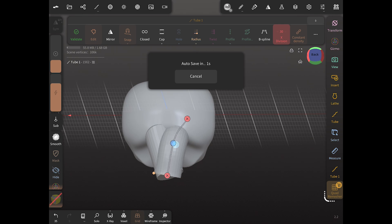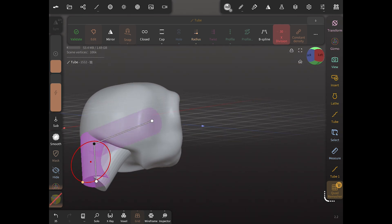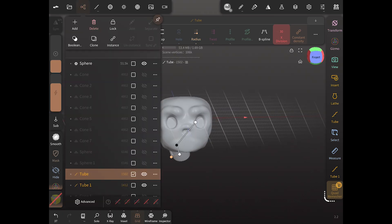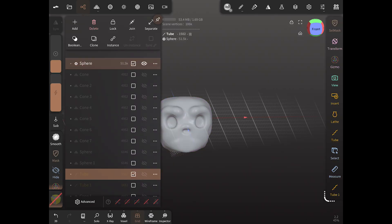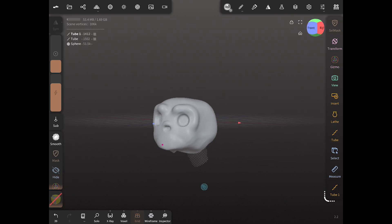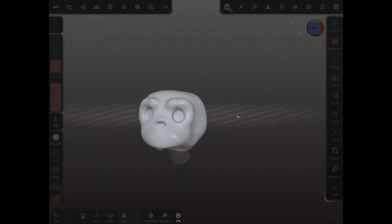Once everything's lined up and we're happy with it, we're going to take those two tubes, turn them invisible, turn our skull visible and click on it, and do a voxel remesh. Once that voxel remesh happens you're going to see you'll have your blank space where your tubes are — the channels are clear.